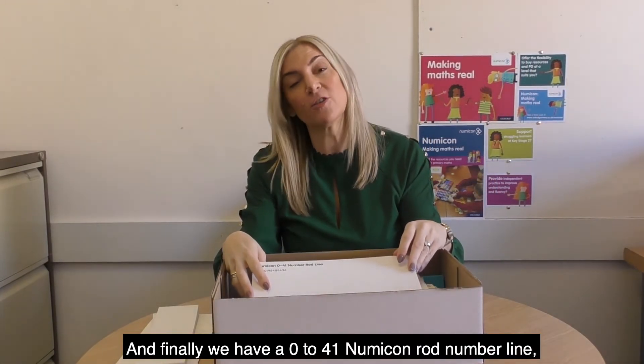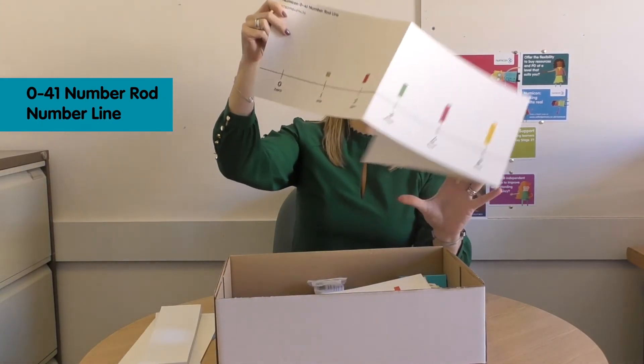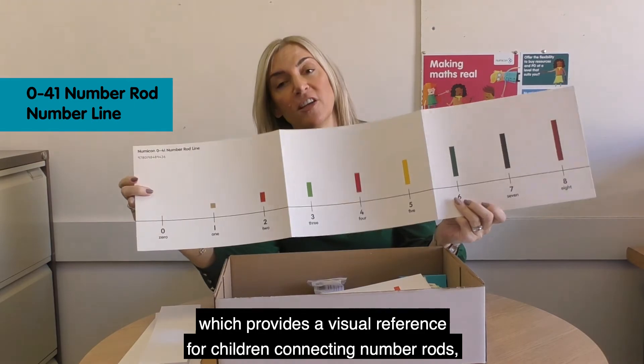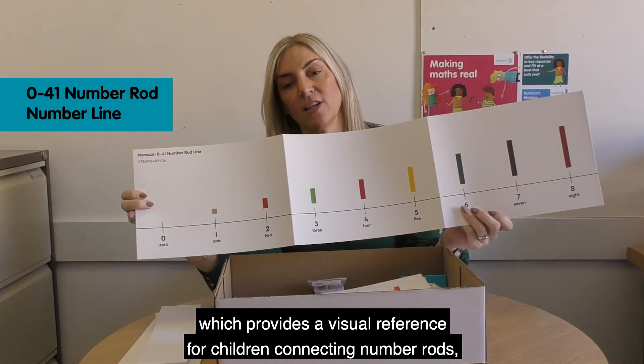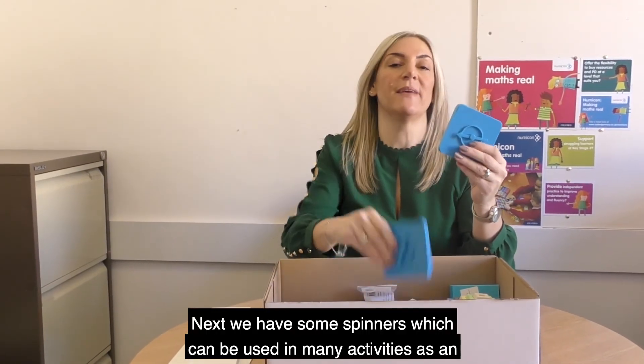And finally, we have a 0 to 41 Numicon rod number line, which provides a visual reference for children connecting number rods, numerals and number words with the number line.